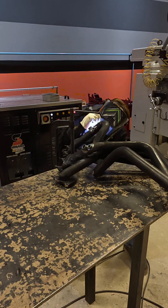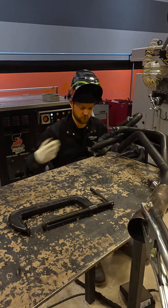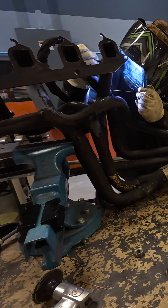The hardest part really is getting into all the nooks and crannies to make sure that everything is fully welded. Then we will go through and tap the threads on every single bung.